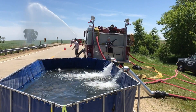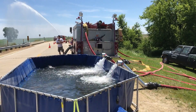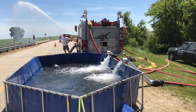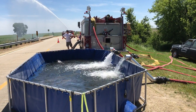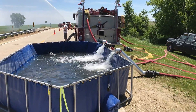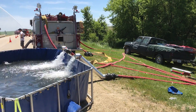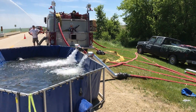So here we are in Stanley, Iowa. We're doing a little drill here. What we have is an open relay fill site. Two streams are coming out to the folding tank — these are military surplus, 150 gallon per minute, low pressure pumps.